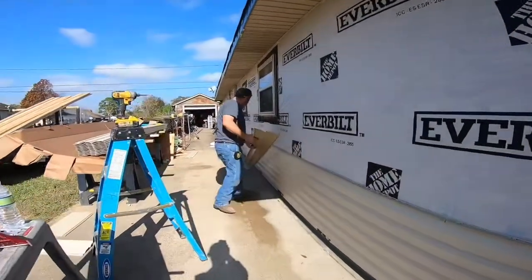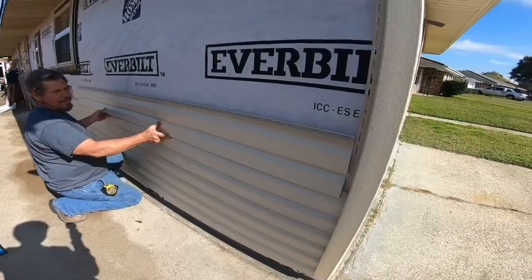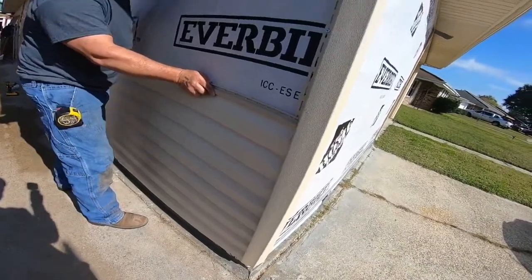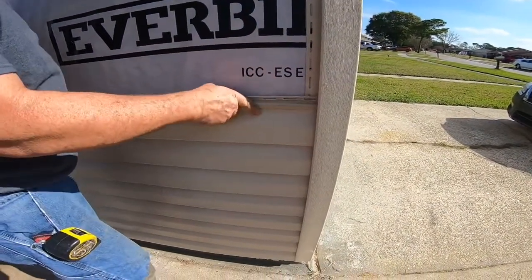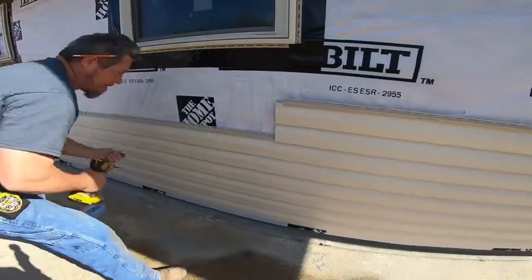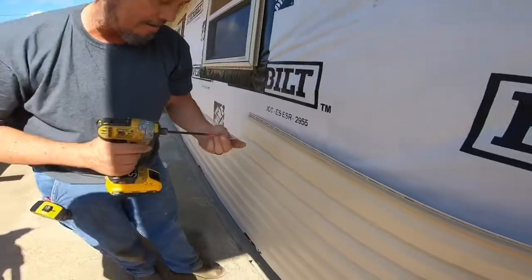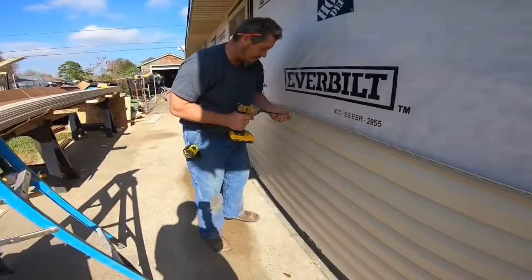Okay, so now we're putting up the siding. What you want to do is click it in place. You want to push it in all the way and then back it out about a quarter of an inch — just a little bit like that. Make sure it's all in good, and then you can screw it up. Kind of hold it tight with your finger, like that, and just go down.